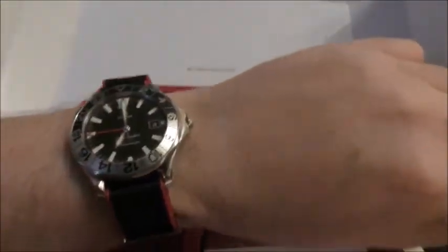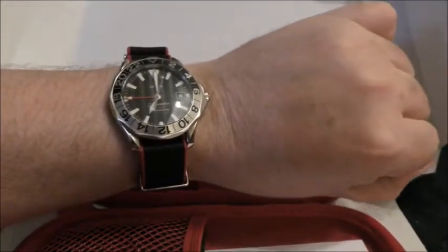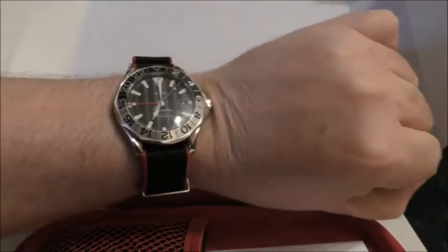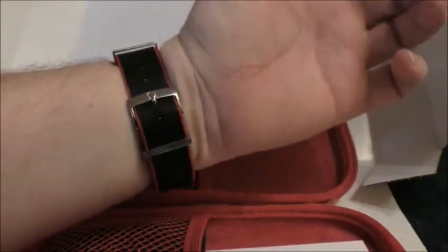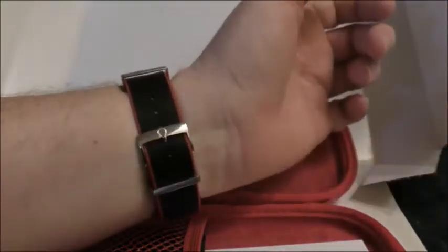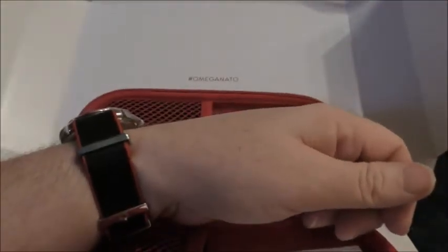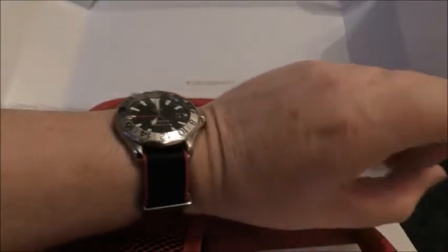Yeah, cool — I like it. So these are retailing at £145 at Omega right now, which yeah, it's a lot of money, but I think you get what you pay for. As far as I can, I like to have OE-type straps with my watches — not with all of them.